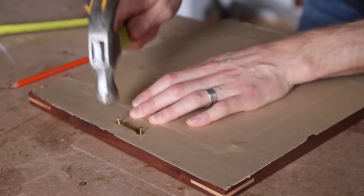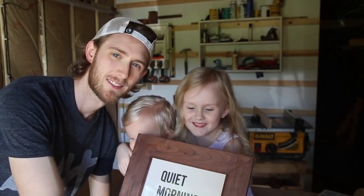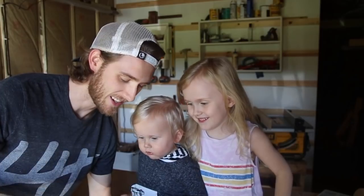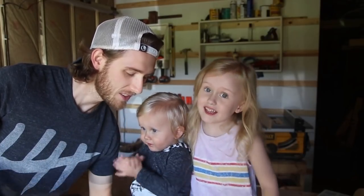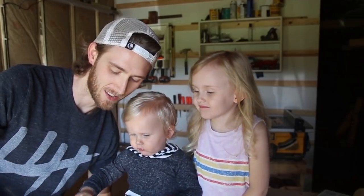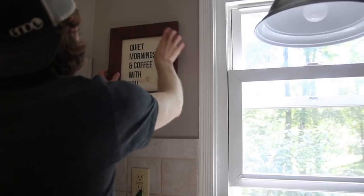I added hanging hardware using a little kit I picked up on Amazon — link in the description. Then I had a little bit of help from my two little buddies. We're making this picture frame for Mama. Are you excited to give it to her? This is my little writer named Arlo Jack Wormuth. Are you excited to give this to Mama? What do you think she'll say? I think she's going to love it. They were pretty excited to give it to her.